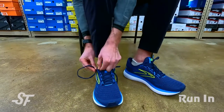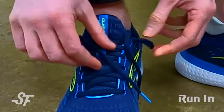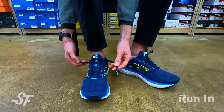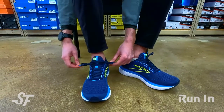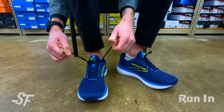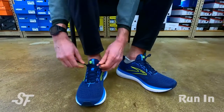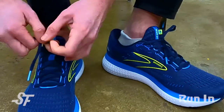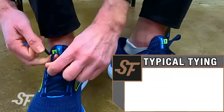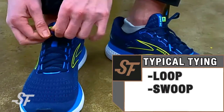We'll do the same thing on the other side. Now I have two loops — my bunny ears — and I'll thread the lace through the opposite loop. Notice we didn't tighten those ears down; we want to leave space to thread the lace. Now I tighten the ears, and I've reduced the volume in the back of the shoe. From here, I just tie like normal.